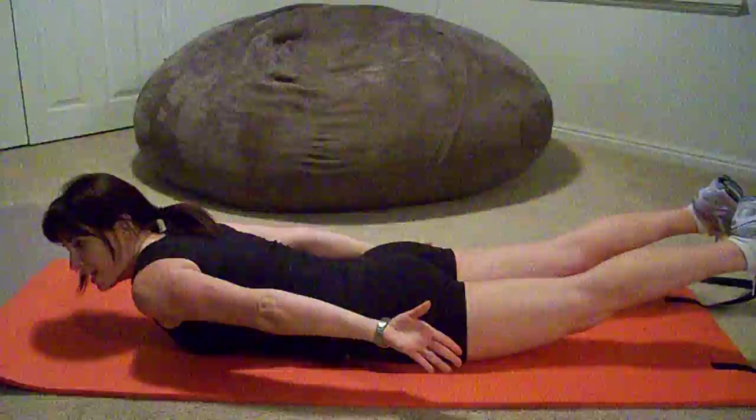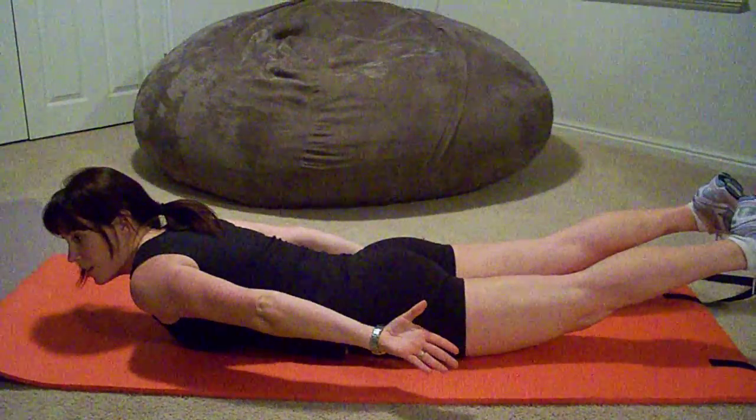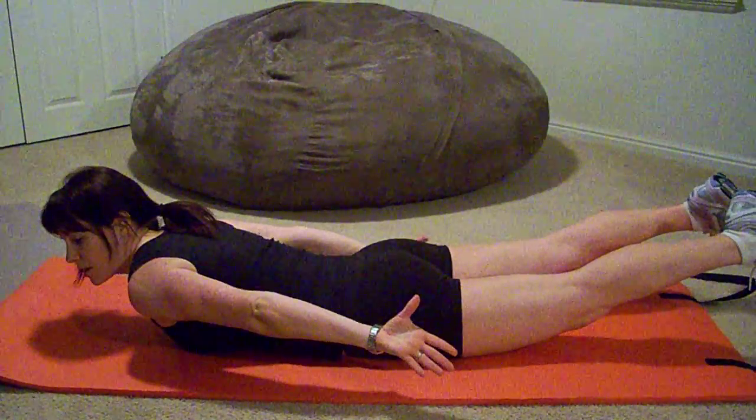Lower back strength is just as important as ab strength when you're looking for those nice abs and good posture.